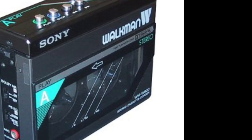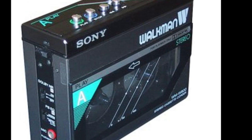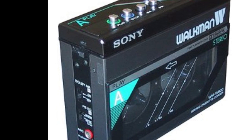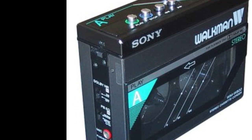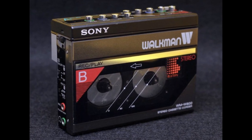One thing to keep in mind about this machine: it was very expensive, especially compared to other Walkmans of the time and even compared to other full-size double cassette component decks. Because of this, it did not sell very well.